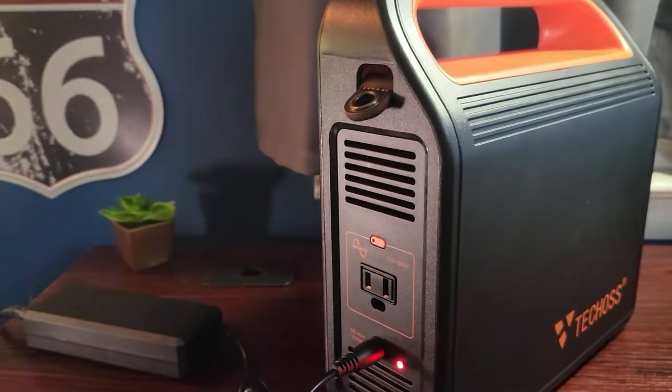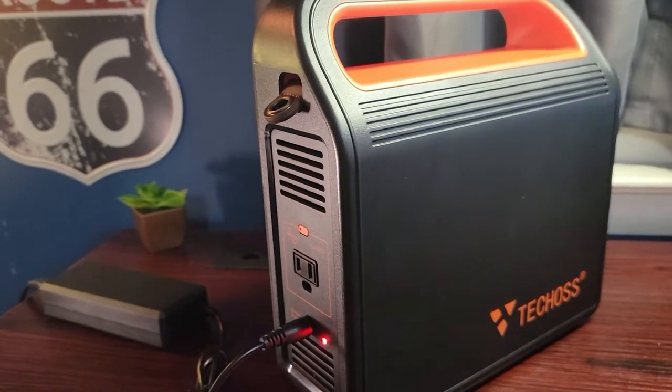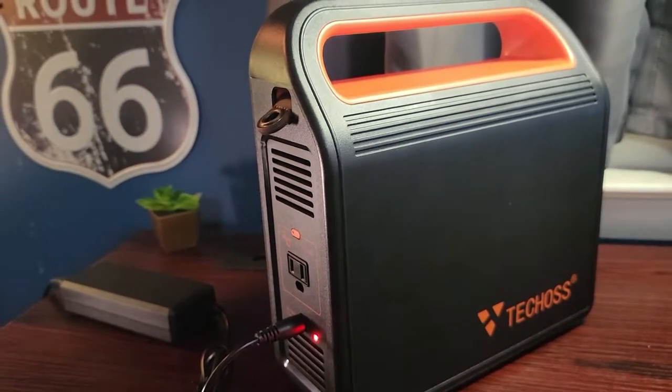Do you have a need for power at the campsite or while on the go? Get ready as we review the Techoss 300-watt portable power station in today's episode of The Northwoods.